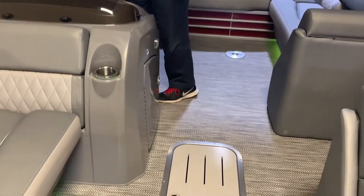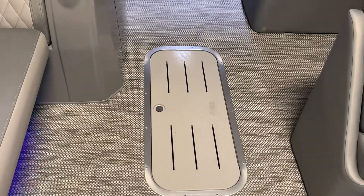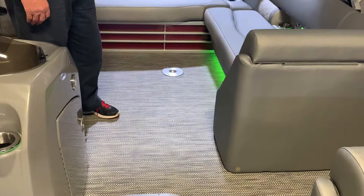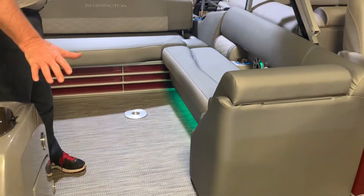We've got in-floor ski storage, which is located inside the center tune of the boat. You can put skis, kneeboards, wakeboards — a lot of things can be stored in there.